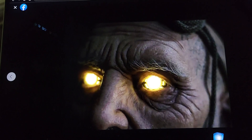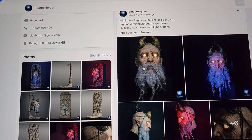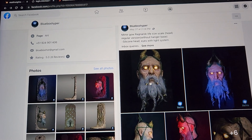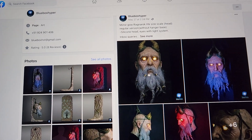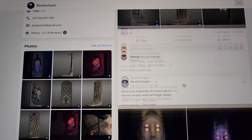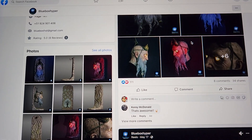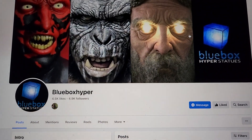I'm debating between this and the Black Widow bust. If you had to choose, what would you get — Mimir or Black Widow? If I got Mimir, I'd display it between my Kratos and Balder statues, either propped up or wall-mounted. Mimir is over $2,000, Black Widow is over $3,000. I know Blue Box Hyper's quality — it's Queen and Infinity level. I've never seen Inner Studio's quality in person, so the Black Widow would be a gamble. Let me know what you think in the comments — like, comment, subscribe, and have a great day.